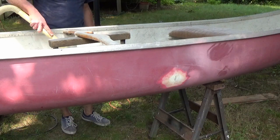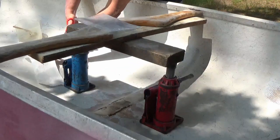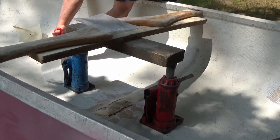Got to vacuum out all the dust. I like to pre-cut all my layers before I mix up the epoxy — a lot less messy that way. This is a 12-ounce fiberglass tape.